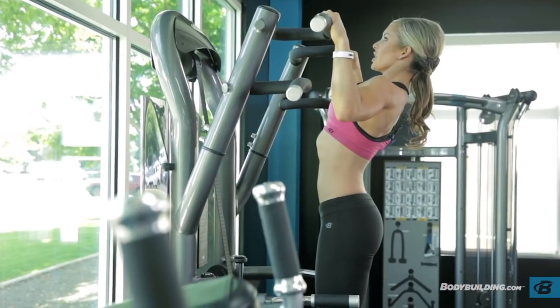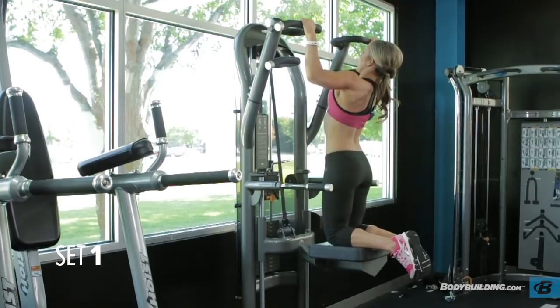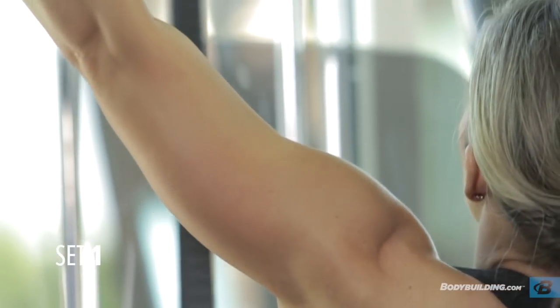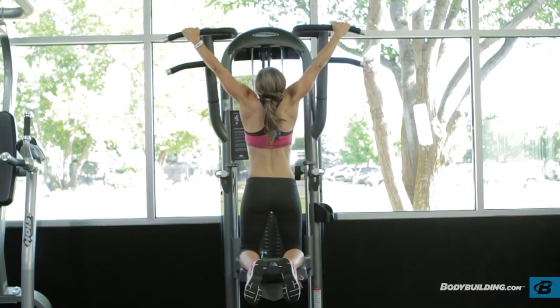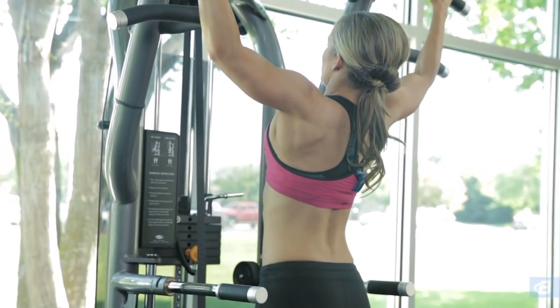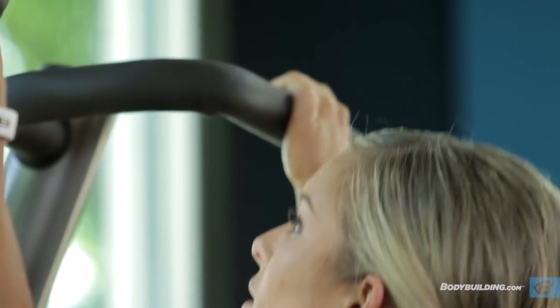Make sure that you lean slightly back. Go all the way up and all the way down, nice and slow. We're only doing five to eight reps. The goal of the pull-ups is to really focus on your lats and your back, whereas the dips are going to focus on your triceps.